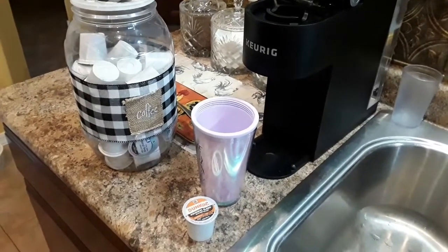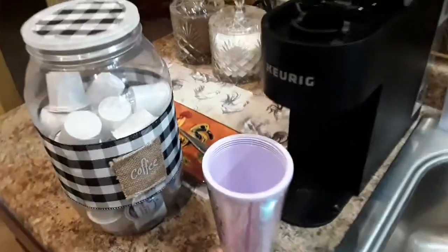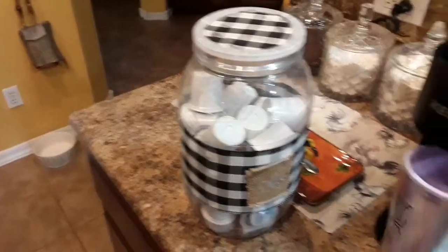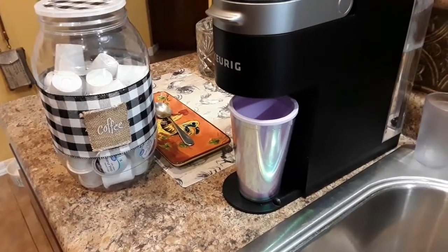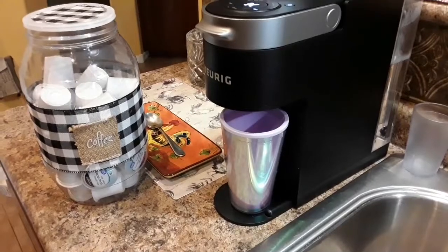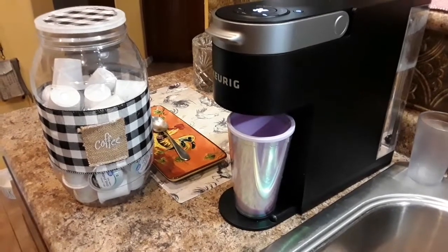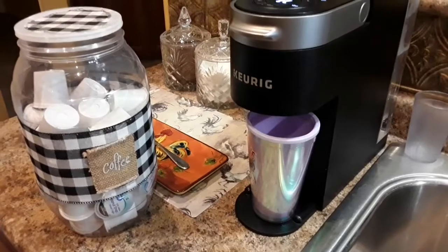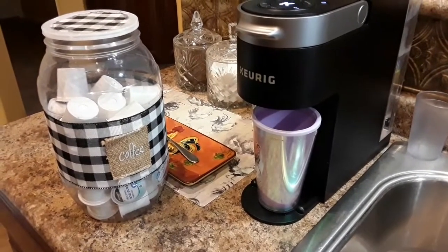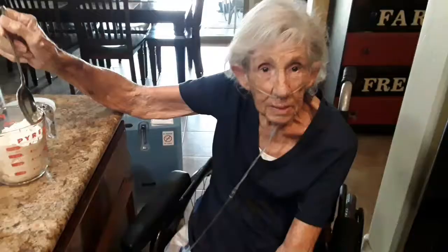Mom's taking her nap and while she's snoozing I need to wake up. It's about 3:30 in the afternoon and I need a pick-me-up, so I'm going to have some coffee. I love this Keurig. Sometimes late in the afternoon is when I need my coffee — I don't drink much, but I'm really dragging right now. Trying to wake up to get ready for our apple pandowdy. Oh, I can smell it — smells good!